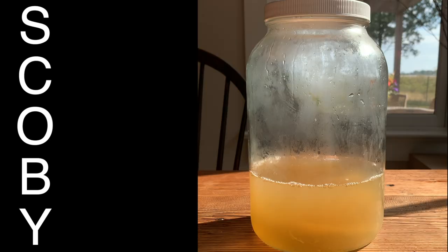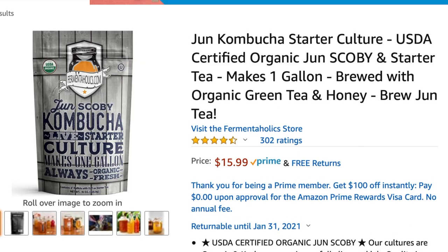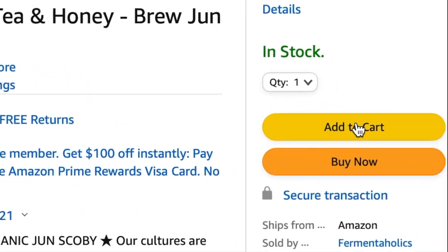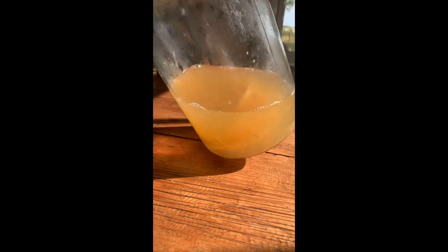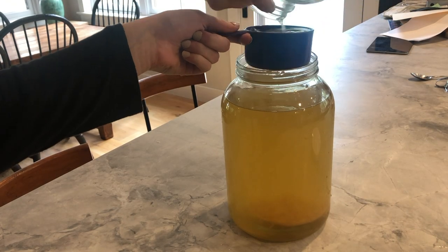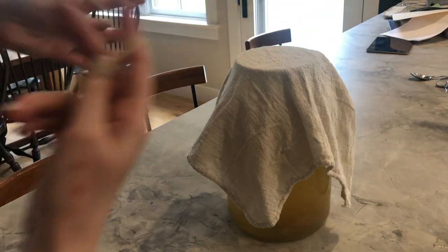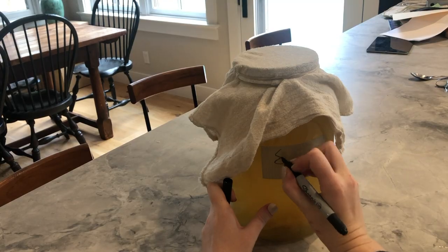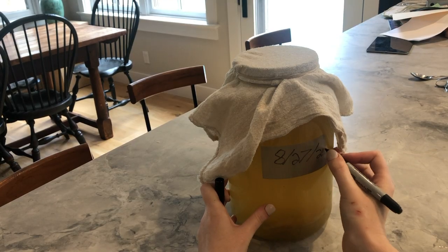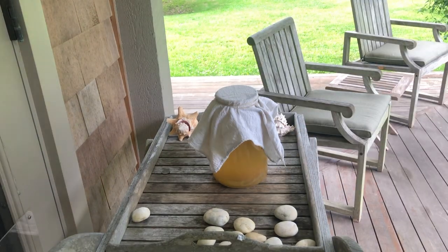SCOBY is the general term for symbiotic culture of bacteria and yeast, and it does all the heavy lifting in the fermentation process. I bought mine on Amazon, and it came with a bag of starter liquid, which is essentially just tea that has already been through the primary fermentation process. Once my brew is suitably lukewarm, I add in my SCOBY along with one cup of starter liquid. Then I throw a cheesecloth over the top of the jar, secure it with a rubber band, and label it so I don't forget what day I started. Then I place it in a shady spot outside and leave the SCOBY to work its magic.